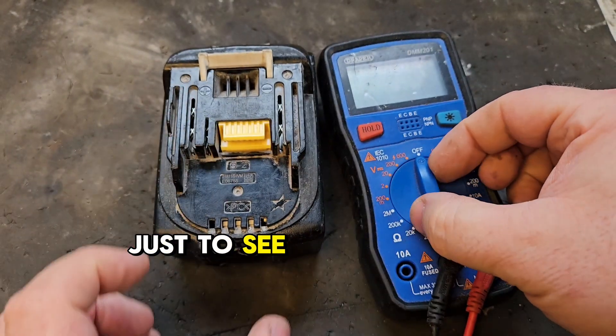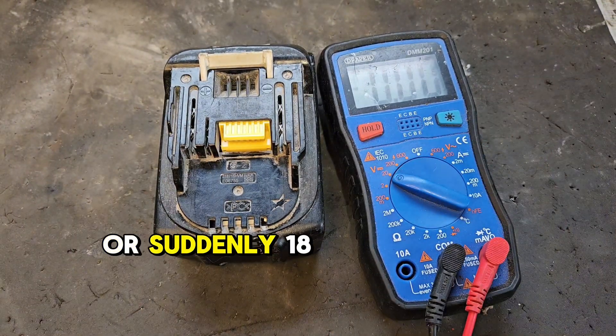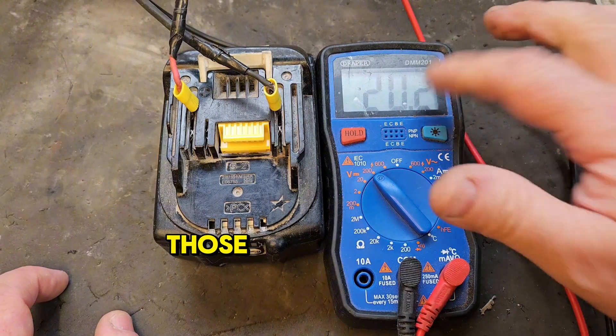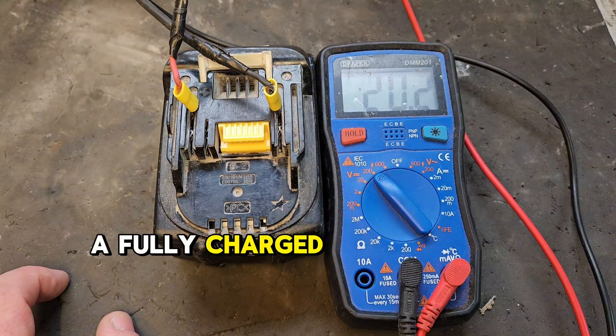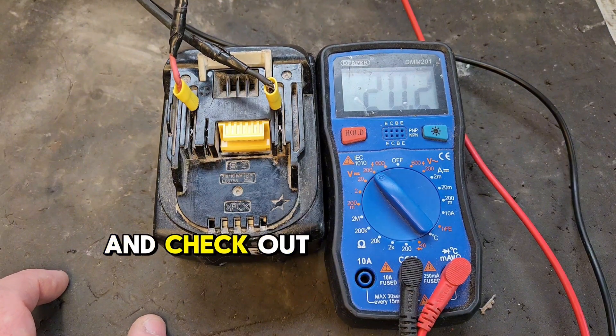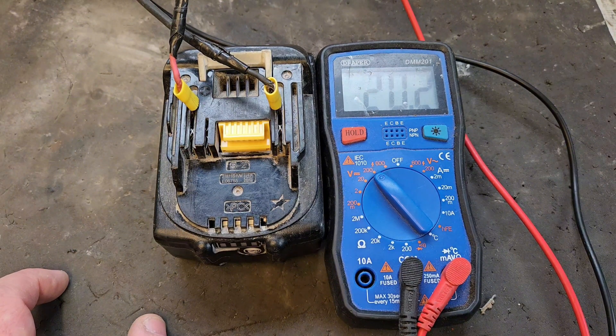Check the voltage just to see how it came up — it was sitting at 18 point something before. Now it's 20.2 volts, and those of you that know will know that that is a fully charged healthy battery. If you like this video, please give it a thumbs up and check out my channel for all my other videos.